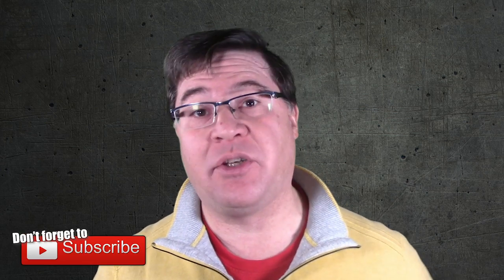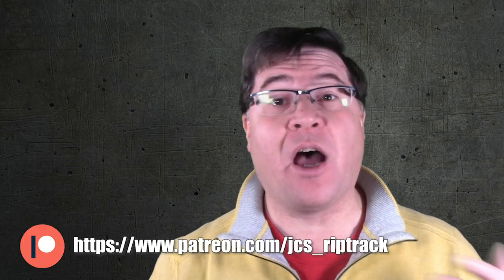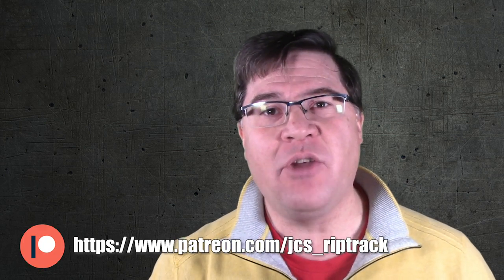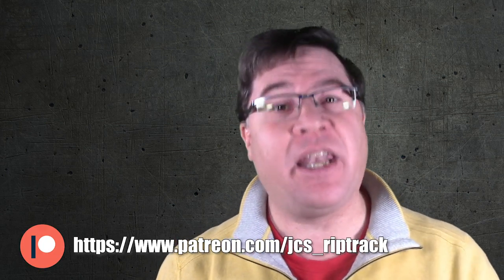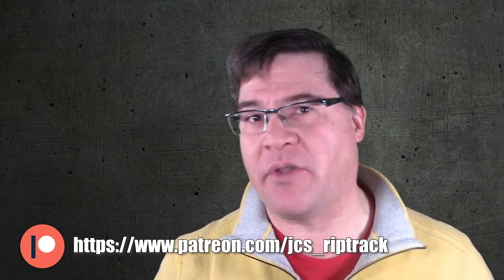I decided that instead of doing the two locomotives separately, I weathered them at the same time, which would save on time and resources, especially between clear coats and steps. However, the techniques and materials used between the two were more often different than the same, and that's why you'll see them in two different videos. As these were part of a commission, I posted updates to my Patreon page — you can find a link if you click on show more below, or wait until the end screens.